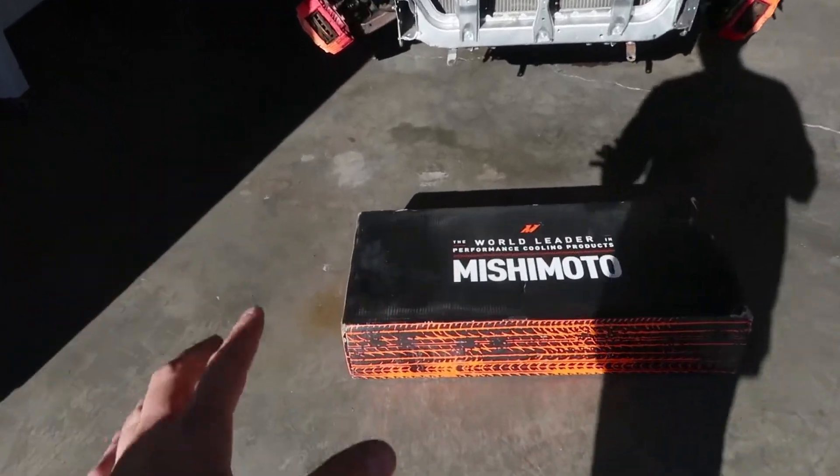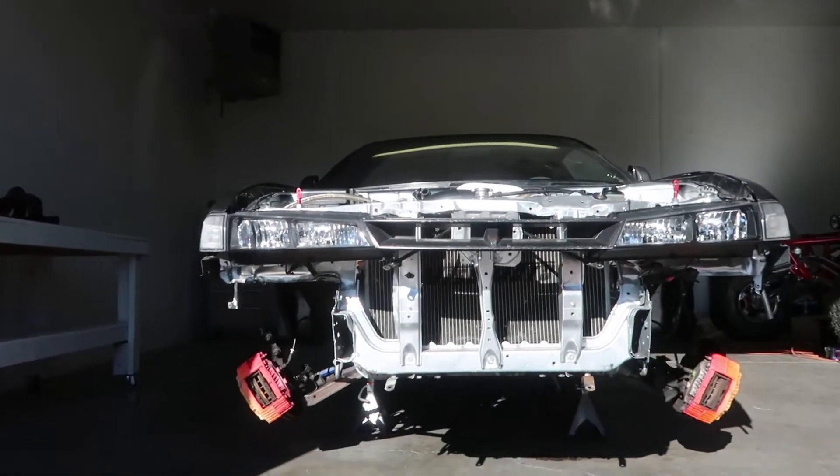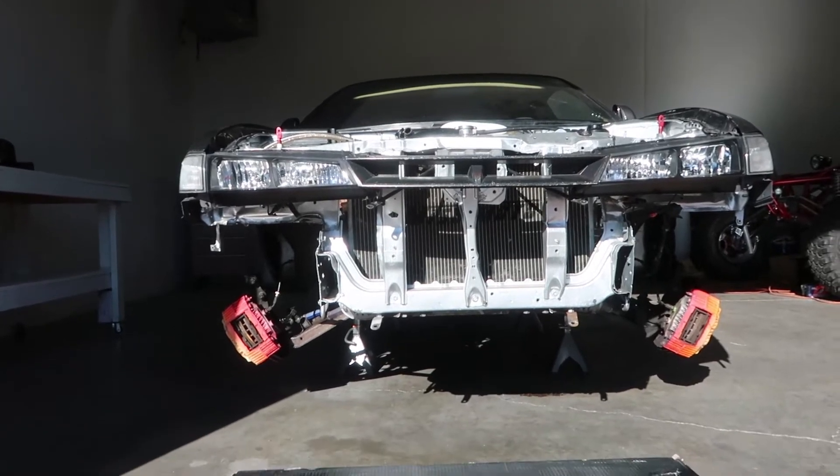Today I'm pumped because our install is a part that really determines the overall look and style of a car, but it's also a performance part that's super important if you have a turbo car. Today we got our new intercooler — we are keeping a front mount intercooler, just a traditional front mount.